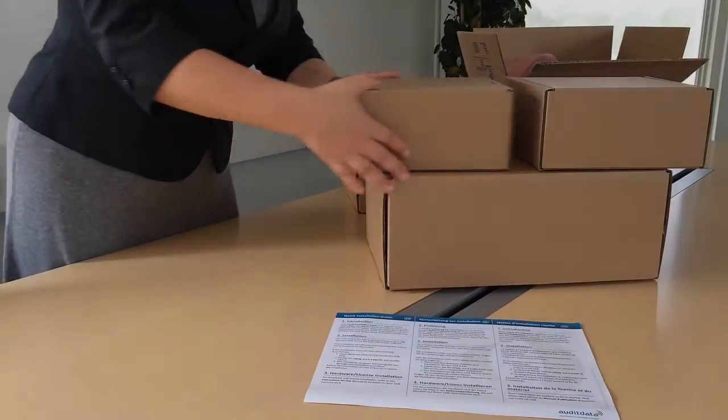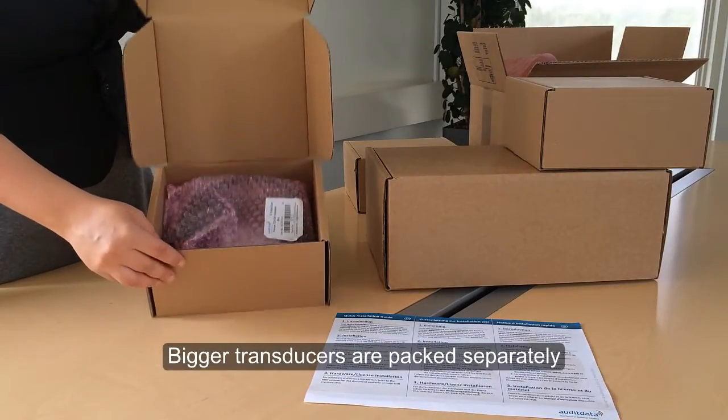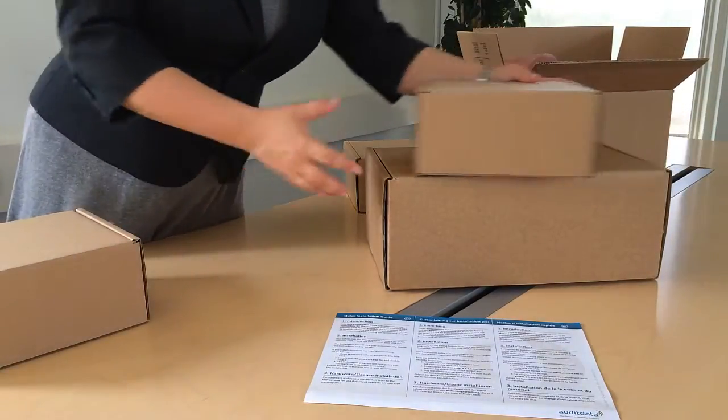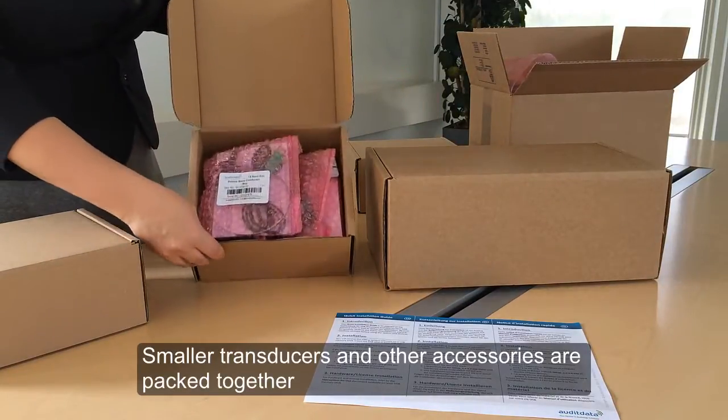The delivery will contain other smaller boxes. Bigger transducers such as the TDH39 will be packed in one box. You'll find the smaller transducers and other accessories in another box.